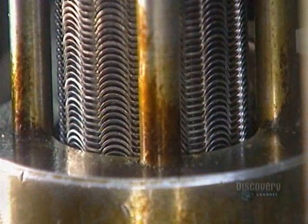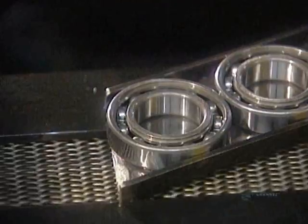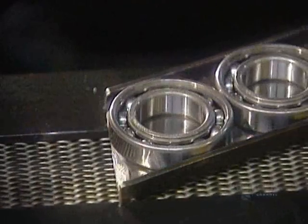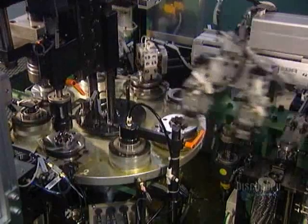Next comes the ball cage — a metal cage that retains the balls in position around the raceways. The first machine installs half of the cage, the half with rivet holes. The next machine carefully positions the other half of the cage, the half with rivets.